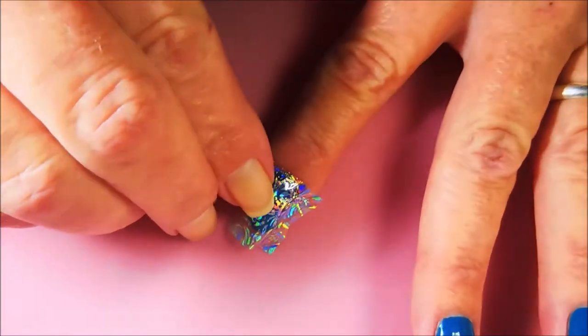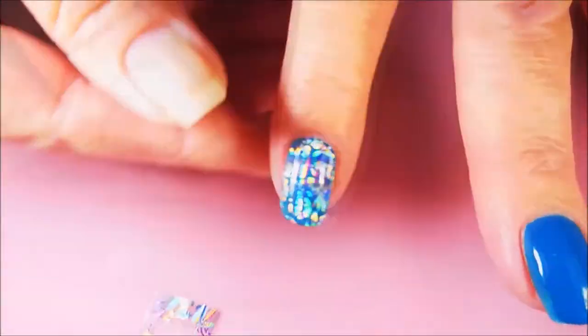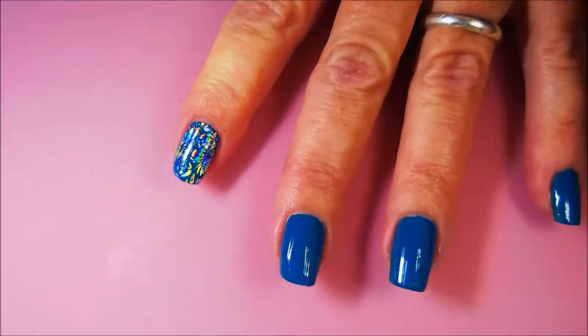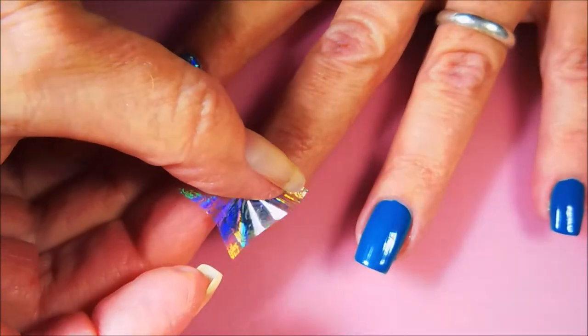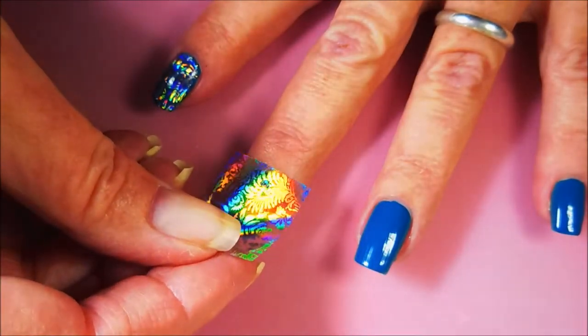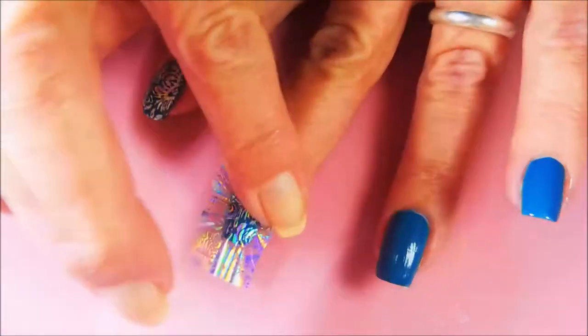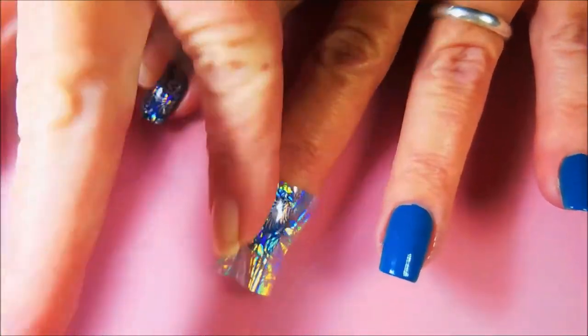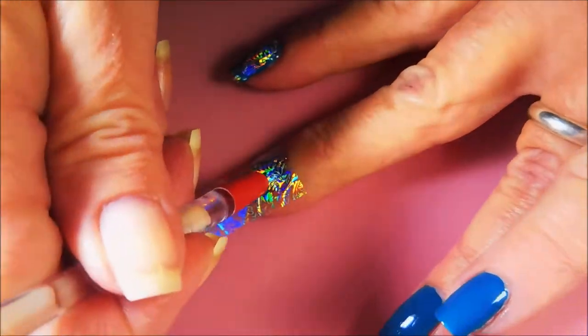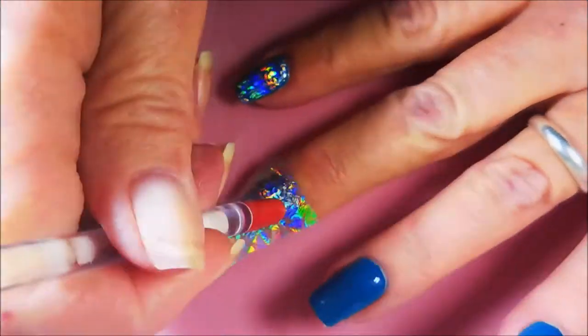It's been a minute since I played with some foils, so I thought I would break some out today. And that stuff is so blingy, the camera's like, what? There's going to be a few instances of that in this video, and I apologize, but it's the nature of the foil. I'd already touched it to the nail, so I'm having to line it up because a little bitty piece of it did stick to the nail. And I do a pretty good job of lining it up.